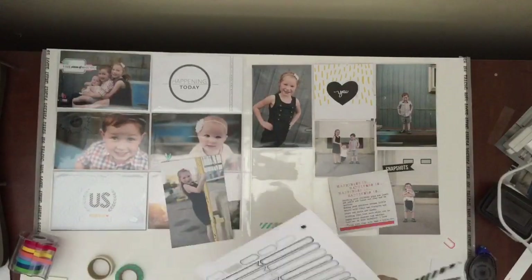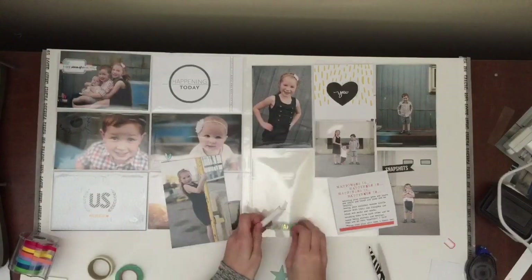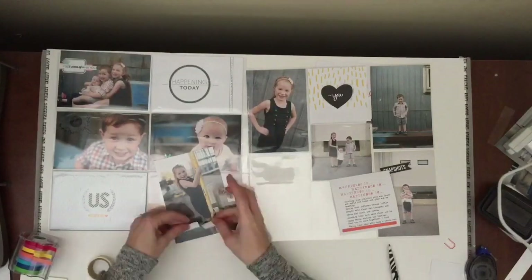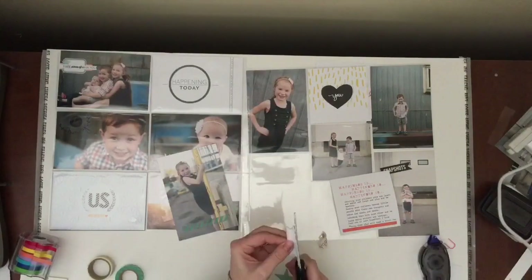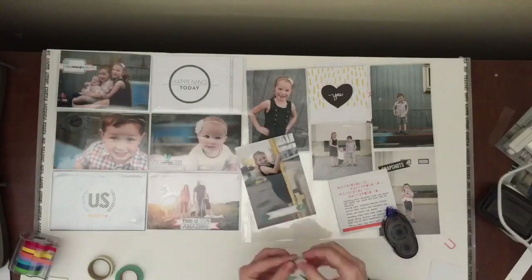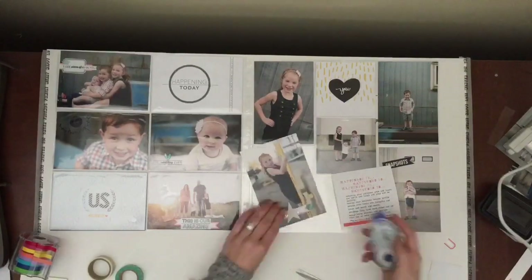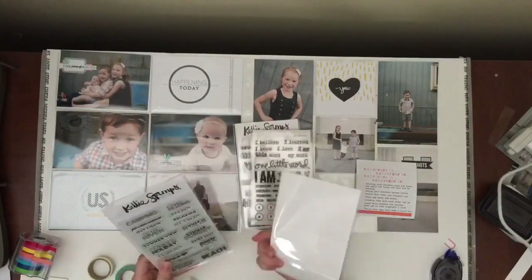I wanted to do some embellishing on this photo of my daughter at the bottom. I was using some labels and I wanted to do a layering look with them as well, so I used both labels and some washi tape. This washi tape says 'hashtag happy' in gold, but I didn't like the hashtag on there so I just cut it off — which is easy to do with washi. I had trouble getting the washi tape to lay flat, but the nice thing with washi is that you can pull it up and rearrange it a couple times.